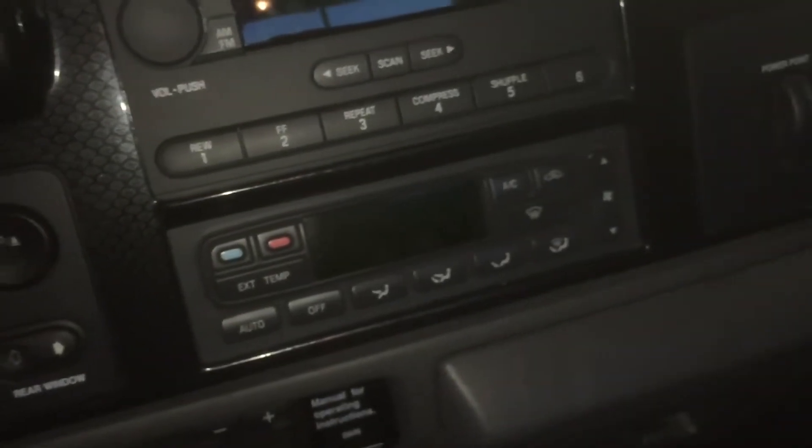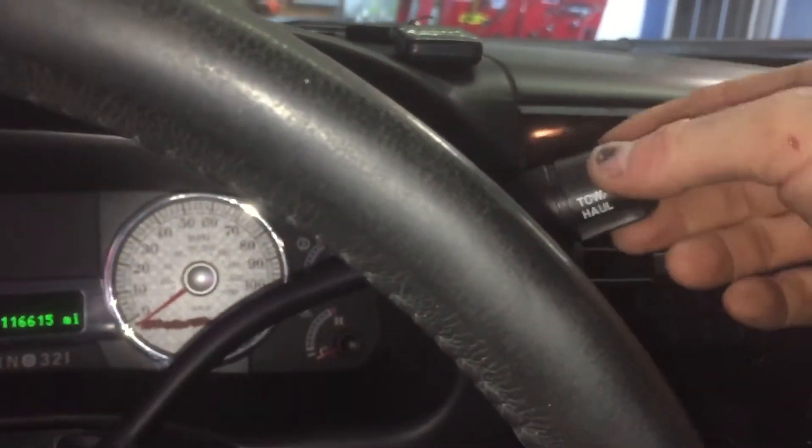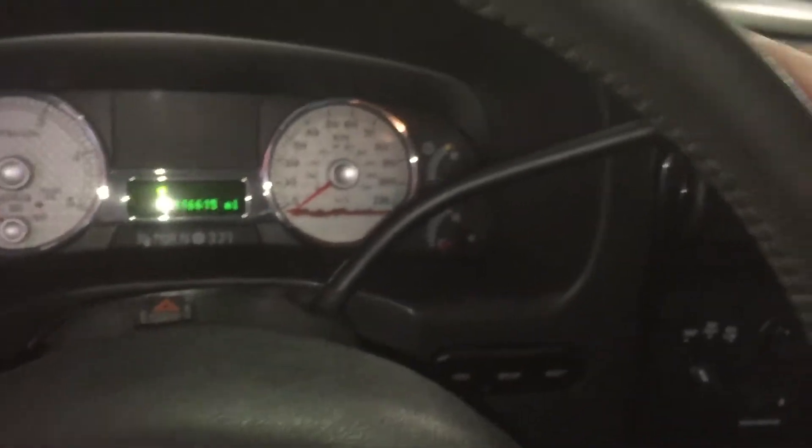I did get the new shifter in, and we also swapped out the climate control module. Here's your old one right here - I went ahead and put a different one in it. And the shifter - oh yeah, that's nice. Shifter is really tight. So that's awesome.